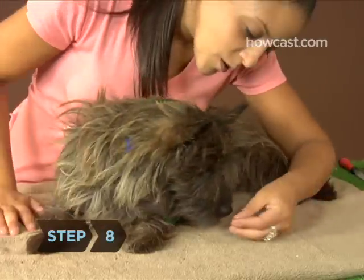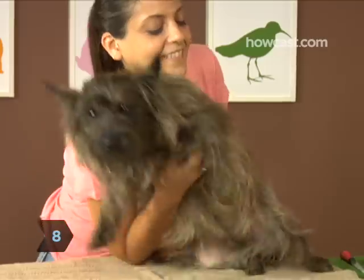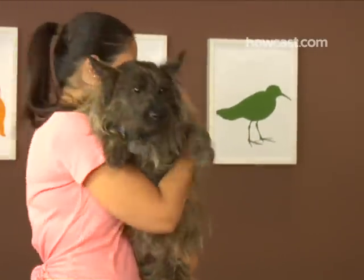Step 8. Praise your dog lavishly before you let her go. That way she'll come to associate these beauty treatments with extra attention from her owner.